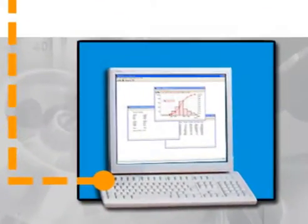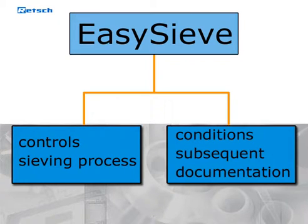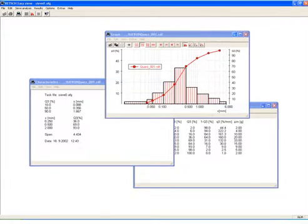This program enables you to control the whole sieving process and the subsequent documentation with convenience and accuracy. The software calculates all common particle distributions as well as the characteristic values of the particle size, making it possible to present the results in standard presentation forms such as tables and charts.